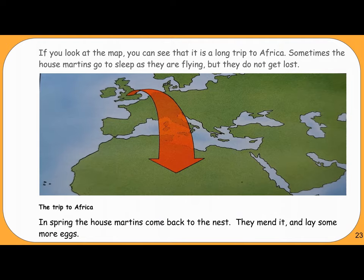If you look at the map, you can see that it is a long trip to Africa. Sometimes the house martins go to sleep as they are flying, but they do not get lost. In spring, the house martins come back to the nest — they mend it and lay some more eggs.